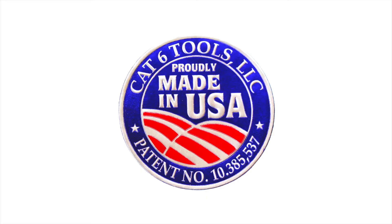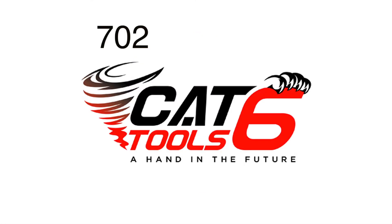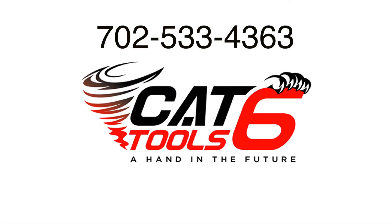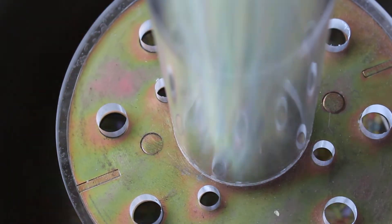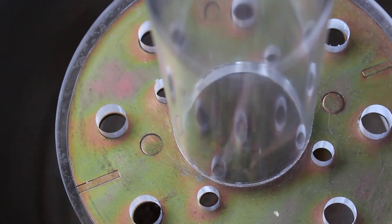If you want one of the finest digging tools made — with no moving parts and no maintenance, made in the USA — check us out at cat6tools.com. Invite your neighbors over to see it. By the way, a note of caution: I have reports from owners of Holy Moly diggers that have loaned them out to their neighbors and had a hard time getting them back. Holy moly! Did you see that? See us at cat6tools.com.